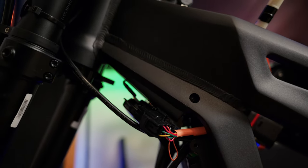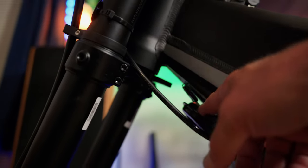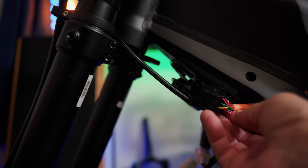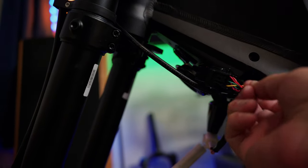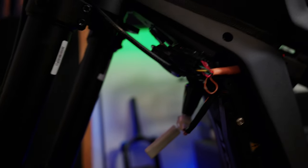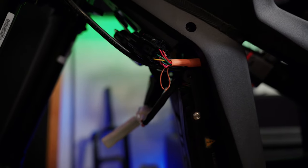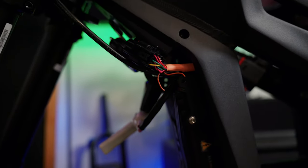To remove the speed limiter, you need to cut the brown wire — it looks like the same method as the MX4. Take off the plastic panel up here, dig out the wiring harness, and you'll see a brown wire left hanging out with a loop on it. Just cut that wire and your speed is unrestricted.